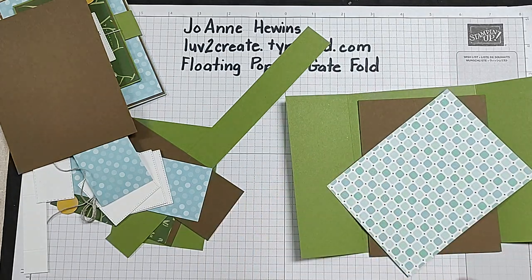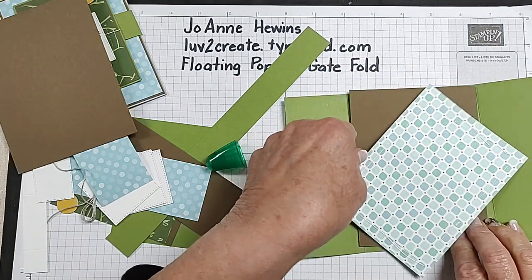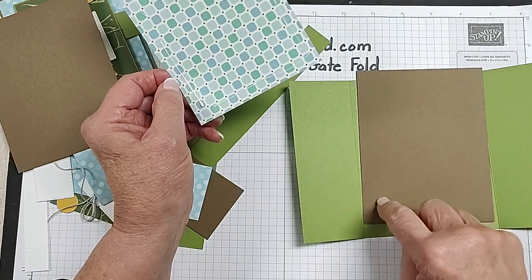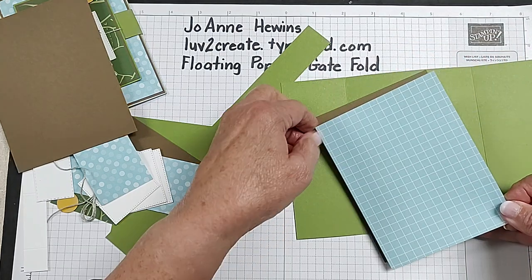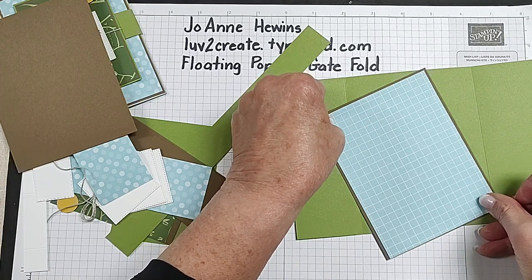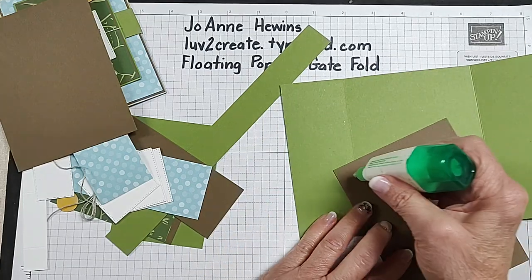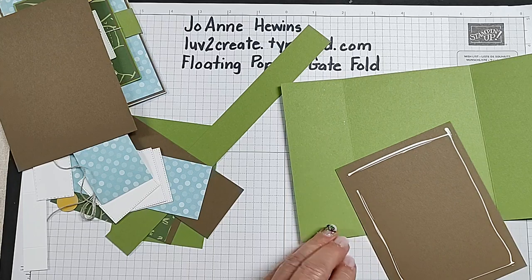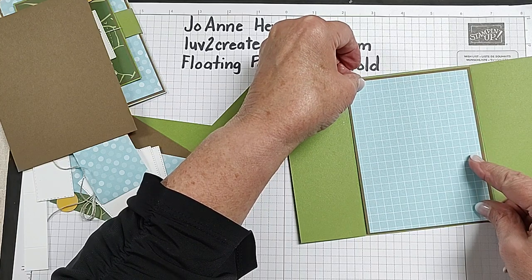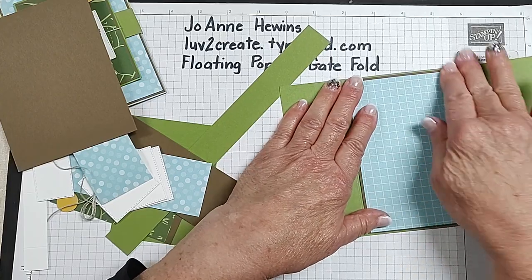We're going to add this piece now. I feel like we're wasting paper when we do this, but if you had something you needed to cut out in soft suede color, you could cut that out with your dies out of the center of this — when you cover it up you're not going to know that piece is missing. So use that paper before you cover it up. I'm going to add this to the inside of my card.